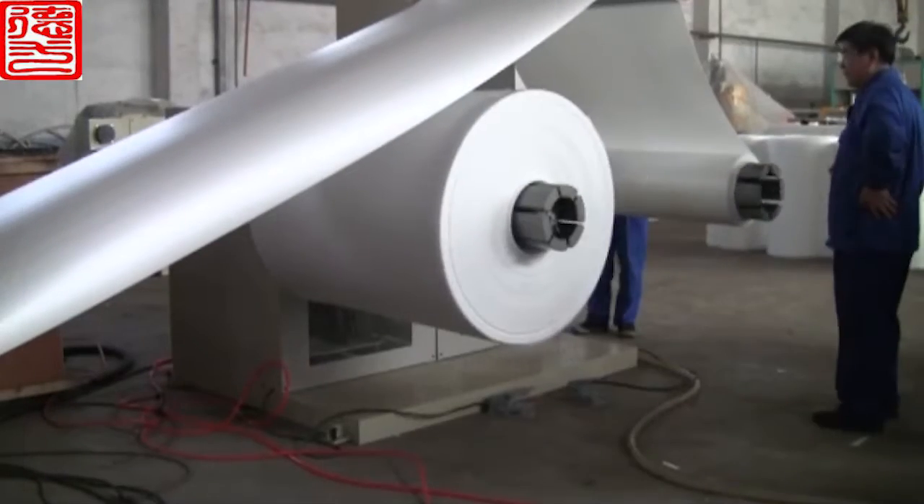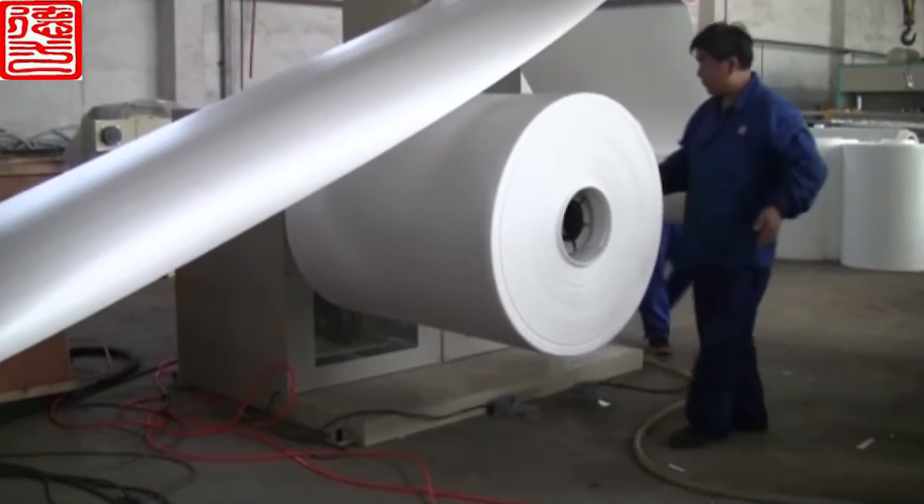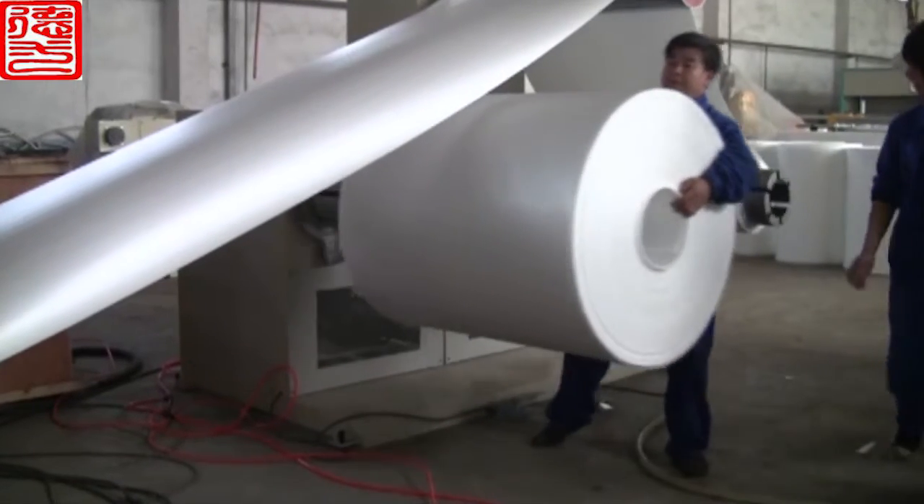8. After rolling, the unilateral side looks very beautiful and tidy. 9. Coloring is pretty easy.